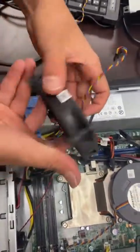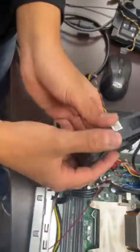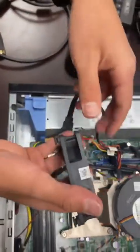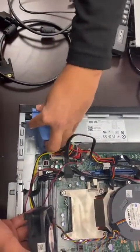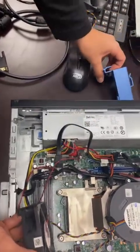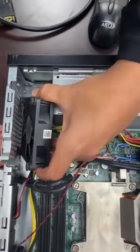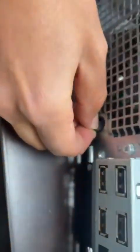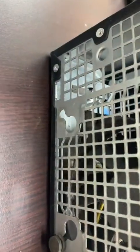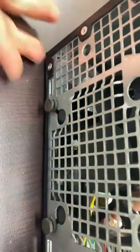Take the replacement fan and install it. The rubber holders need to go to the outside of the machine — there's no other way for the fan to grab the case. If you prefer, you can also remove this piece to have more space to work. First, insert the bottom rubber mounts: tilt the fan at an angle, align one corner, then push it with your finger so it goes all the way in and gets secure.